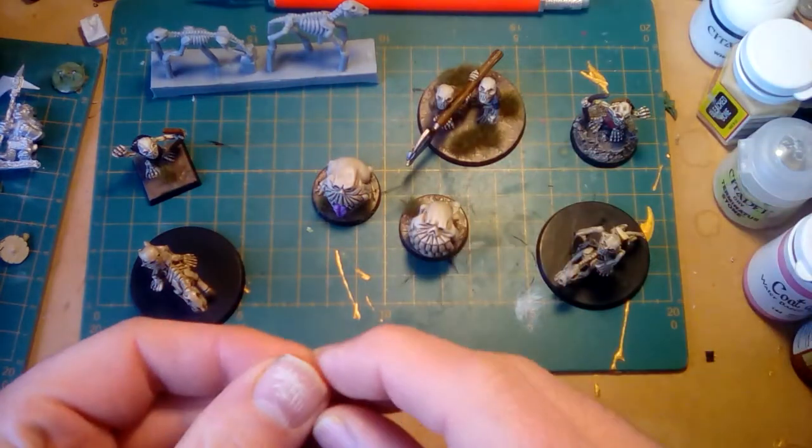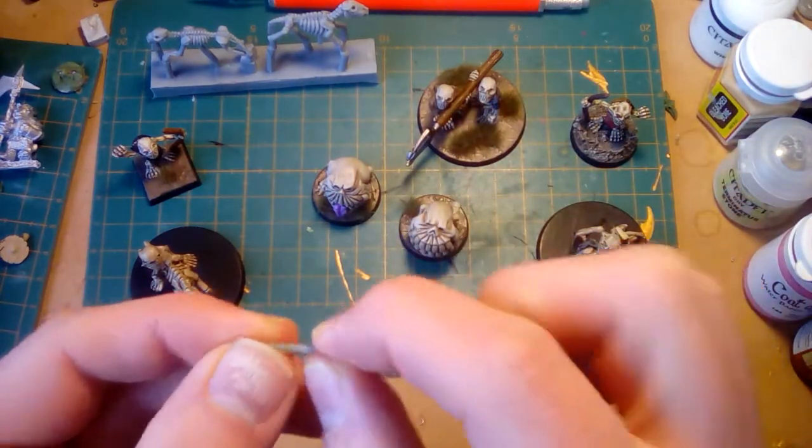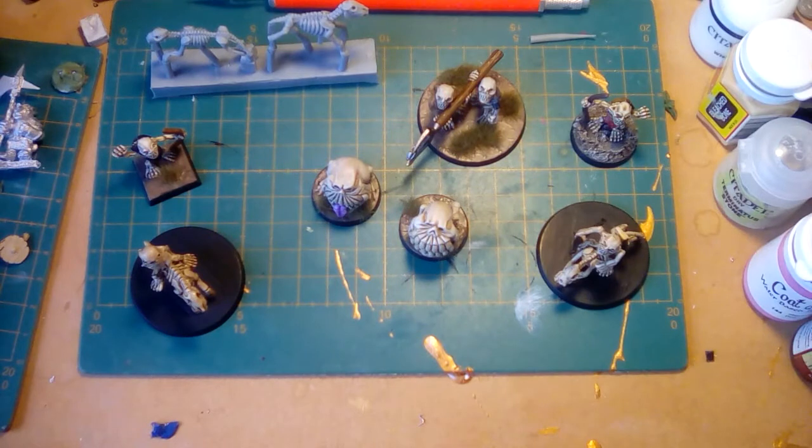The answer is: not brittle — malleable and strong. Next question.